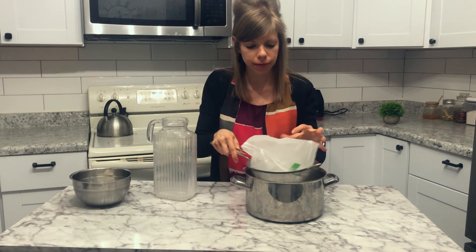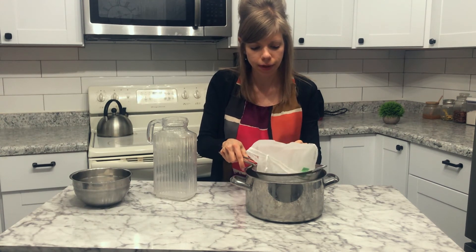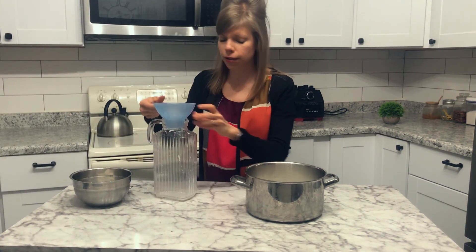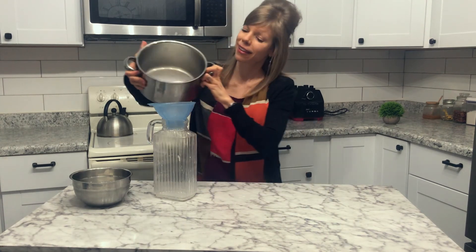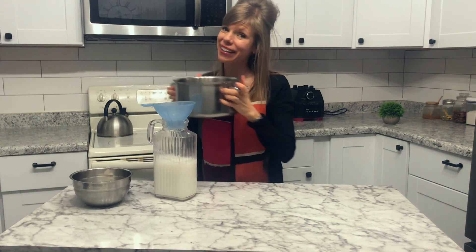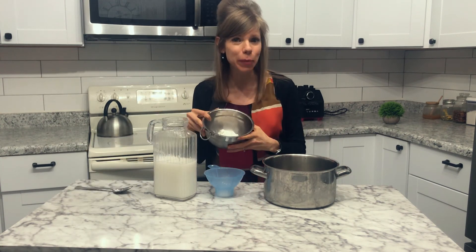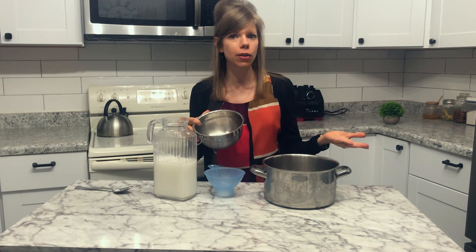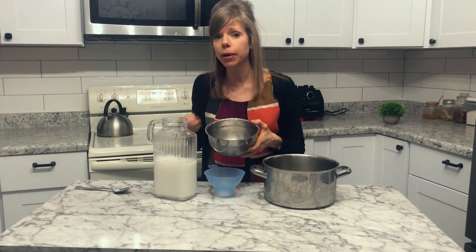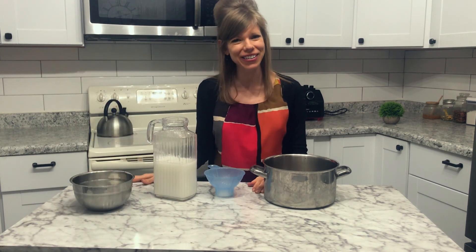And there you have it — coconut milk ready to go! Once again, I don't like to waste the coconut fat. If you don't already have a recipe to use it, I love to add a little bit of vanilla and maybe some stevia, beat it up, and use it as a coconut whip on desserts — it's very delicious. That's it for today; hope to see you again next week!